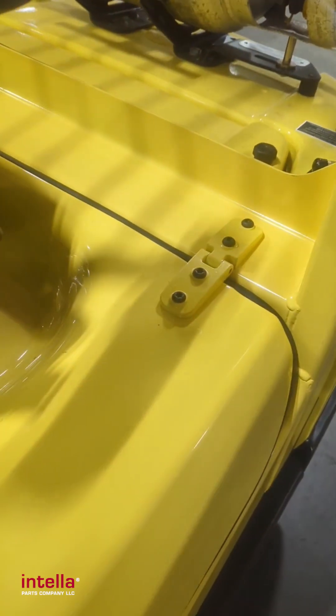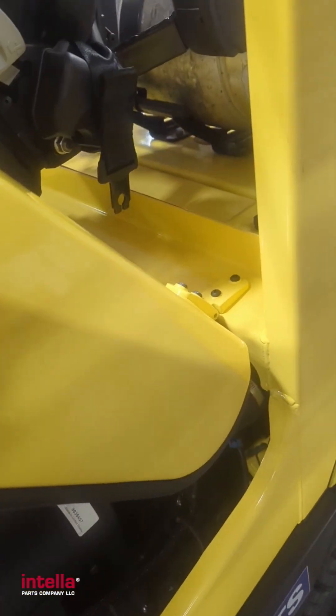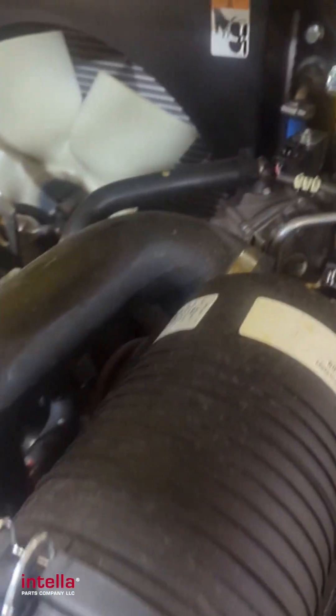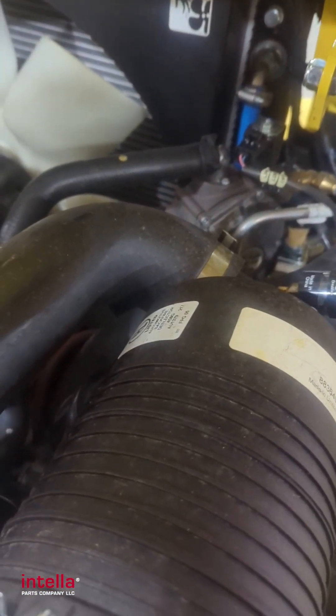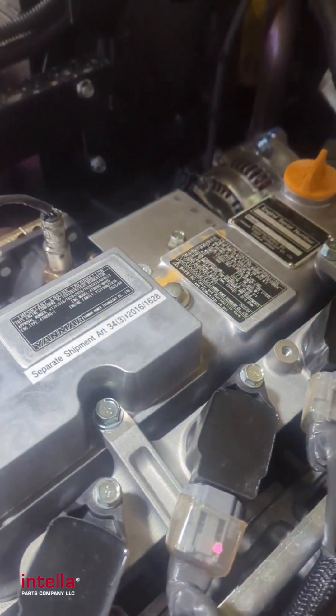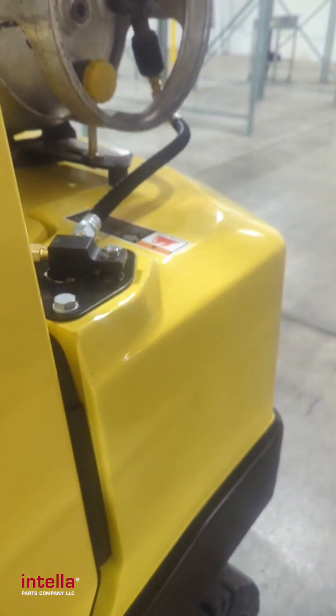We pop the hood here and now we can see into the engine bay. This one has a Yanmar propane engine on it. That hose we just followed comes down to right over here.